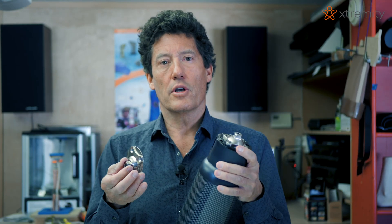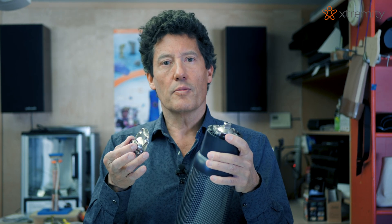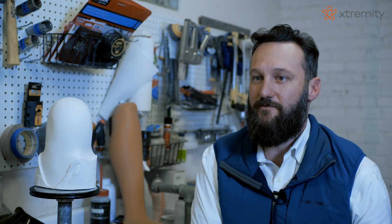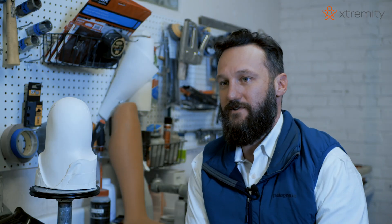One important concept of Extremity products is that the practitioner can use the product in the way they're used to — they don't have to change much. We've just taken the way that prosthetics have been made and improved it.